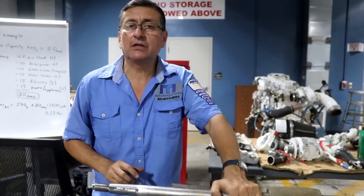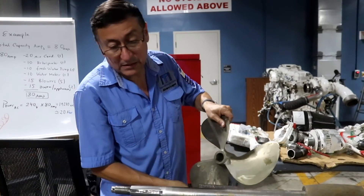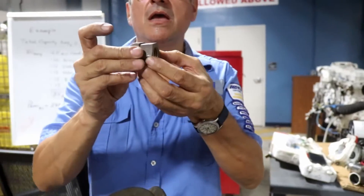As soon as you finish, I recommend you clean the propeller, put the propeller back, and install the nuts.